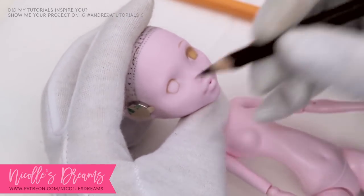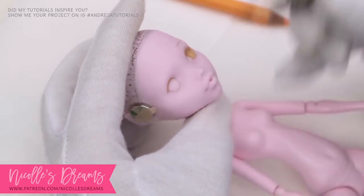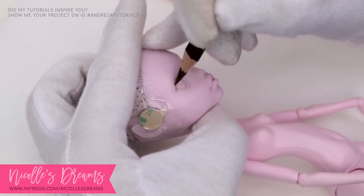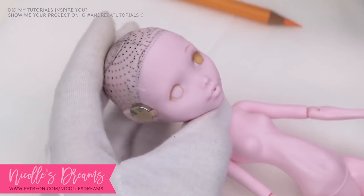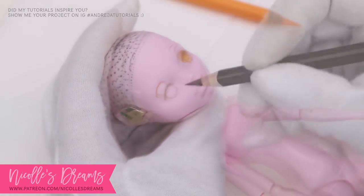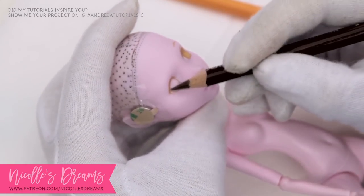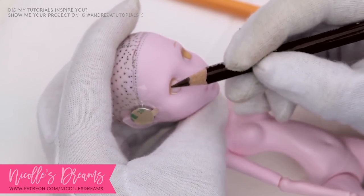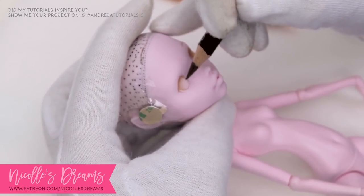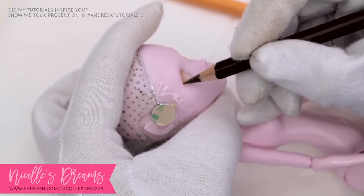What I struggled with the most was not only the positioning of the eyes but also the size. If you follow me on Instagram, then you've seen my work in progress on this doll and all of the attempts at getting the eyes right. What was also a challenge was not making her look cross-eyed, because she does not have any pupil in her iris, so the eyes can look a bit funny if you're not really, really careful.